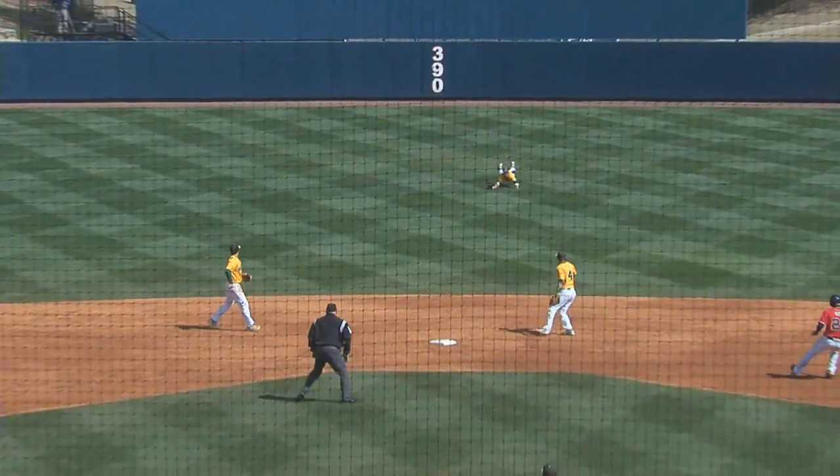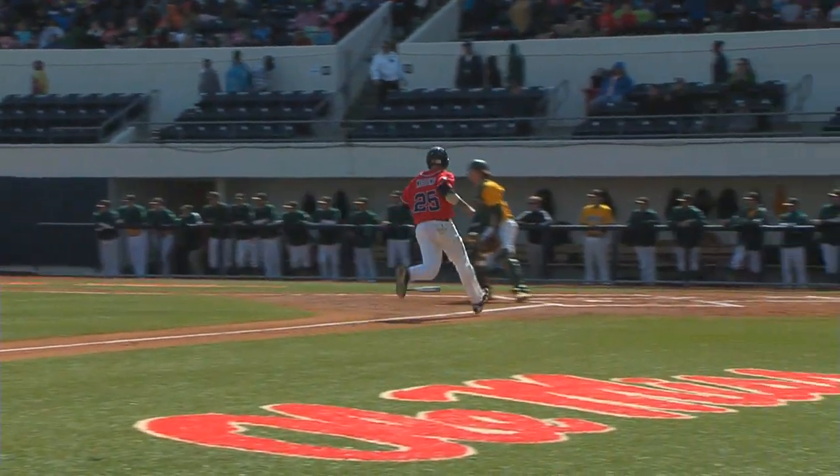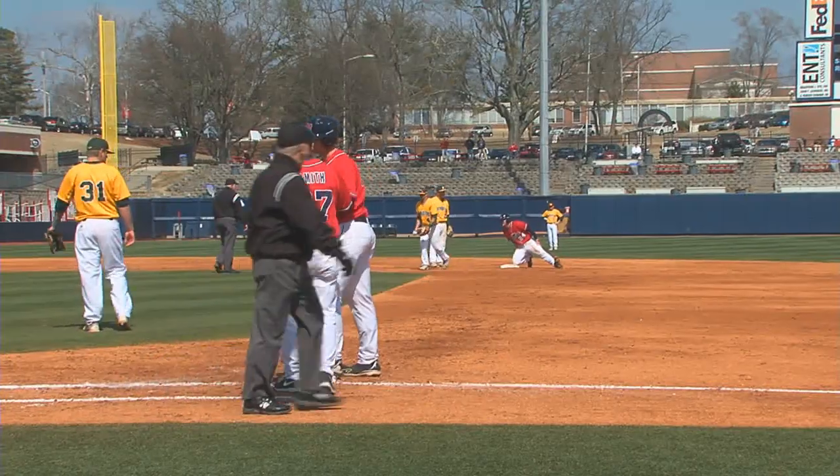There's a line drive into center field. He dives, can't hold it — it comes off his glove. Now hustling into second base and just getting there is Orvis, and scoring is Mastonia.